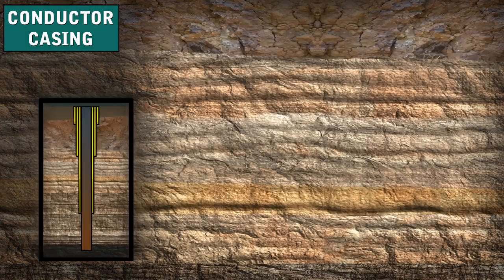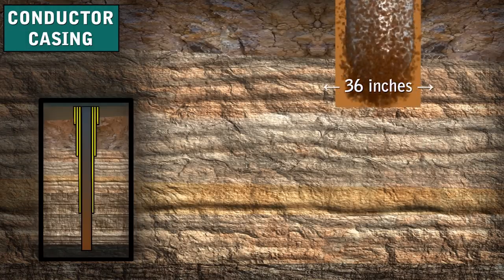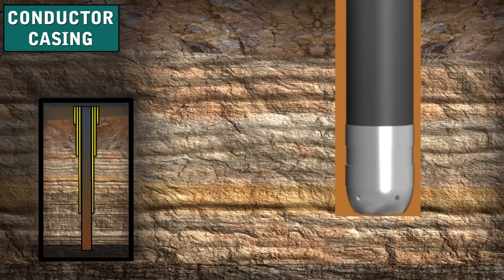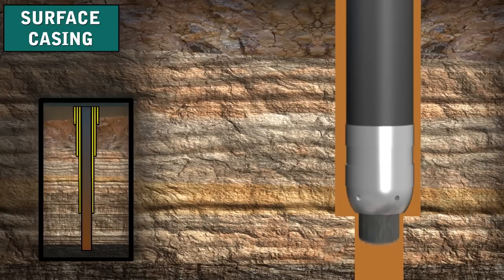The first string of casing is the conductor casing. The hole jetted for it is pretty big, often as much as 36 inches or more. The conductor hole has to start out pretty big because, as drilling goes on, the hole's diameter decreases. Using a bit whose diameter is small enough to easily go inside the conductor casing, the rig drills the hole below the conductor to a prescribed depth. The diameter of the surface hole can still be relatively large, say 22 inches or more.